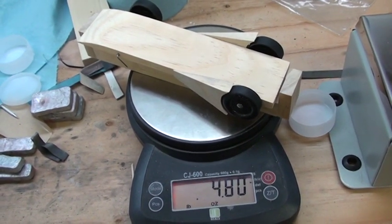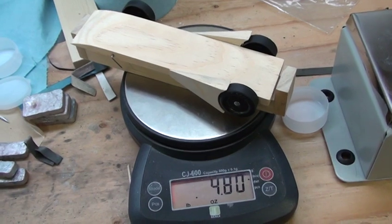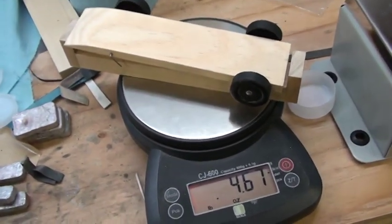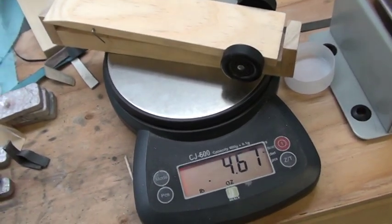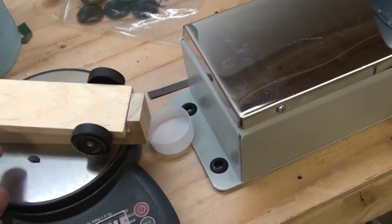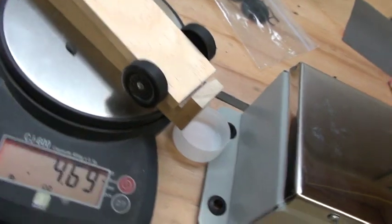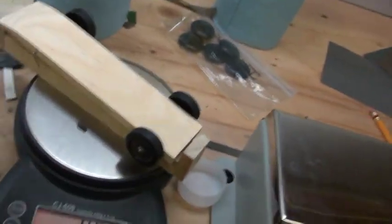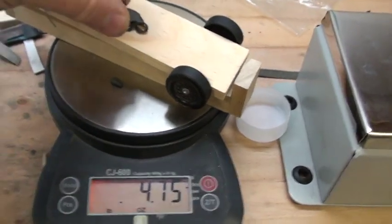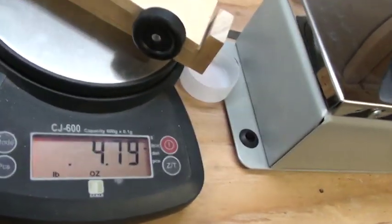We're going to try something — I'm going to re-weight the car to 4.80 and run it without fenders. Took the fenders off, back to 4.67. I'm going to get some tungsten putty and get it to 4.80. Got it to 4.81, then adjusted to 4.79 — let me get half of this. It's hard to do with one hand. Here we are at 4.80.